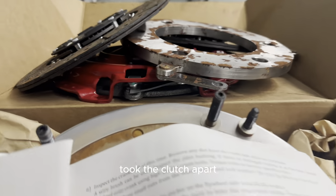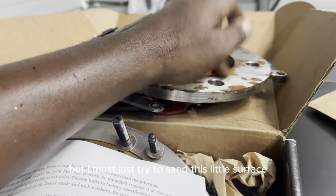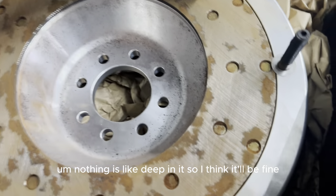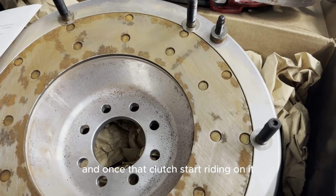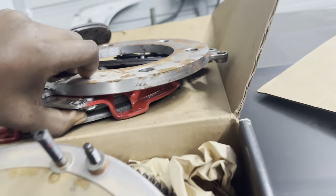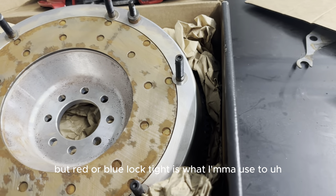Checking back in — I took the clutch apart; it's been in a bag for a while. This is the clutch I'm going with. I'm going to sand off some surface rust — nothing crazy, nothing deep. Once the clutch starts riding on it, it'll clean itself up. I'll sand both sides with a little sandpaper. Then I'm going to throw the flywheel back on first. I have the torque specs for it, but I don't have red or blue Loctite yet — I need to figure out which one to use.